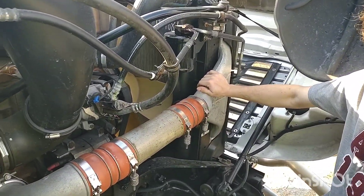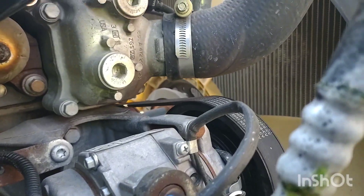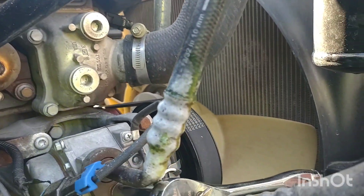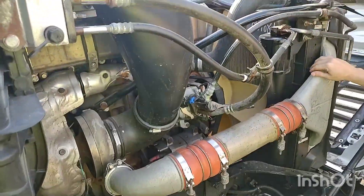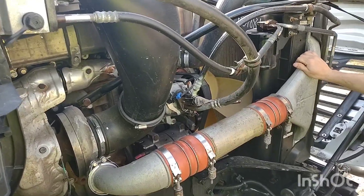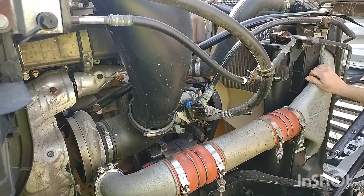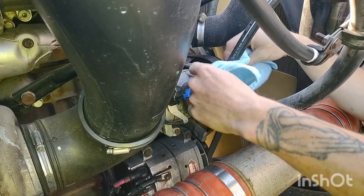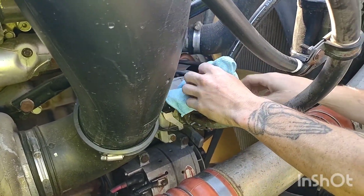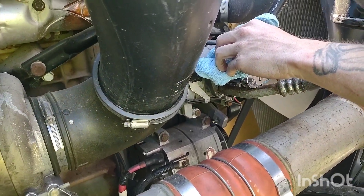Bernie is going to turn the wrenches himself and learn how to do this. He just cracked that line — you can hear it hissing and see the refrigerant leaking out just a little bit. Safety glasses are a must when doing this; do not get refrigerant in your eyes. We're going to let the system bleed down and put a towel over that hose just in case there's a little gas in there. We've got some pressure to bleed off — maybe I'll suck that down with the vacuum.